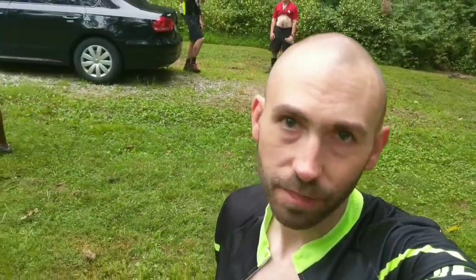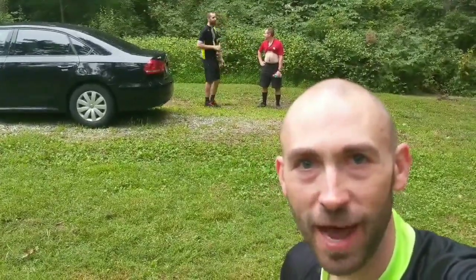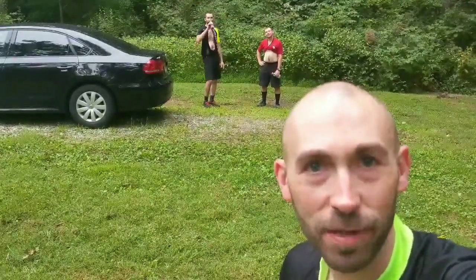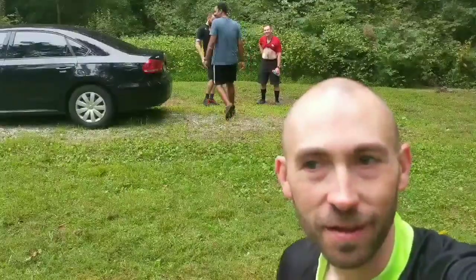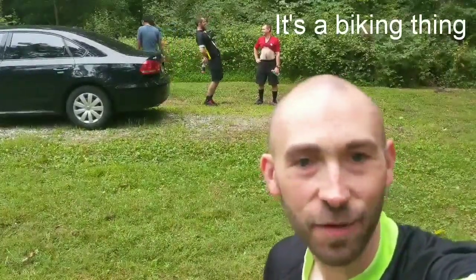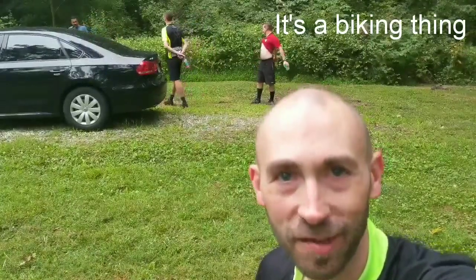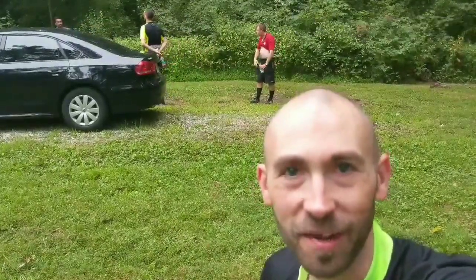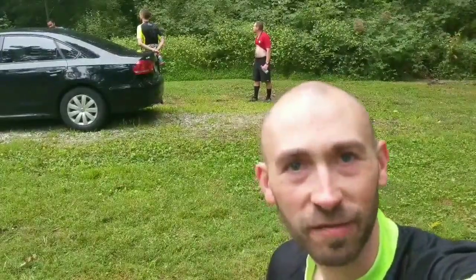Just got back to the car. Day two is a wrap — this trip is a wrap. It's been fun, our first bikepacking gravel trip. It's tough. The biking is definitely tougher than hiking. I always say that anybody can hike — if you can walk, you can hike. But it takes some skill to ride a bike through this terrain. But it's extremely fun, and I can't wait for the next one. Thanks for watching, guys.